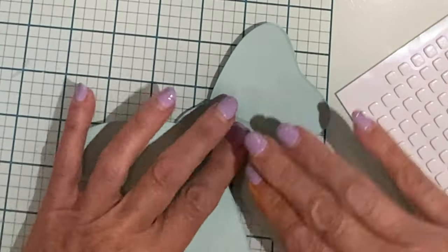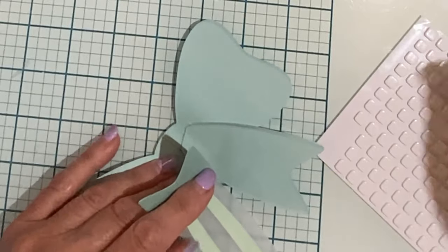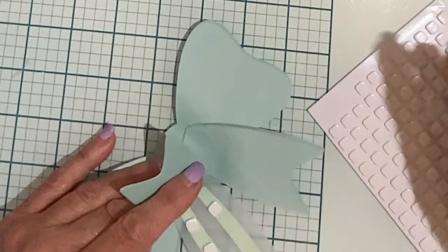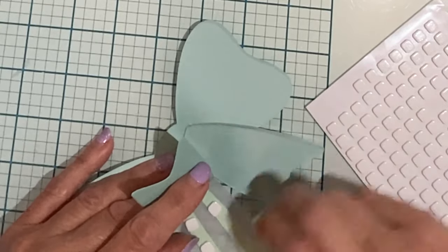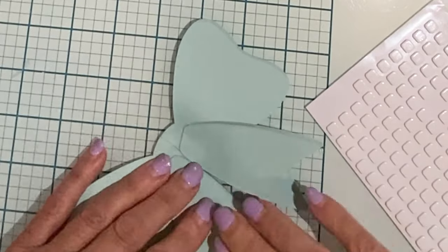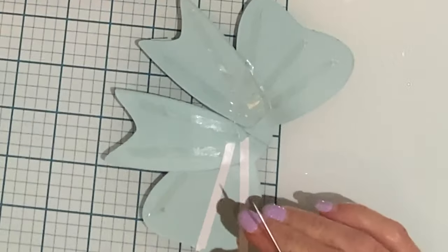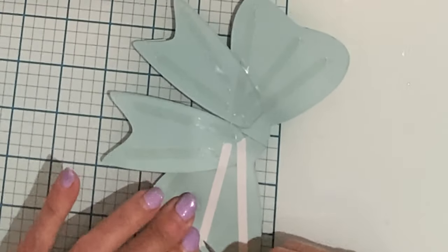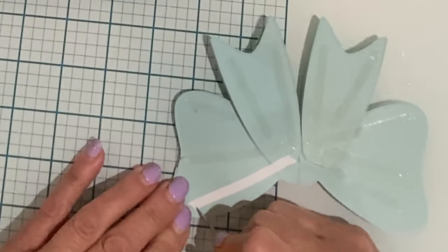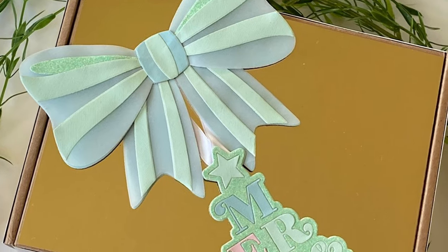This die set creates a large bow measuring five and a half inches by four and a quarter inches. The large size of this bow actually makes it very versatile — it's a perfect present topper on a good size gift, which is where this bow is destined to go. I wanted to use it in conjunction with one of the Merry and Bright tags, so I popped a little bit of double-sided tape on the back of the bow, laid down my tag, and then popped the bow over top.